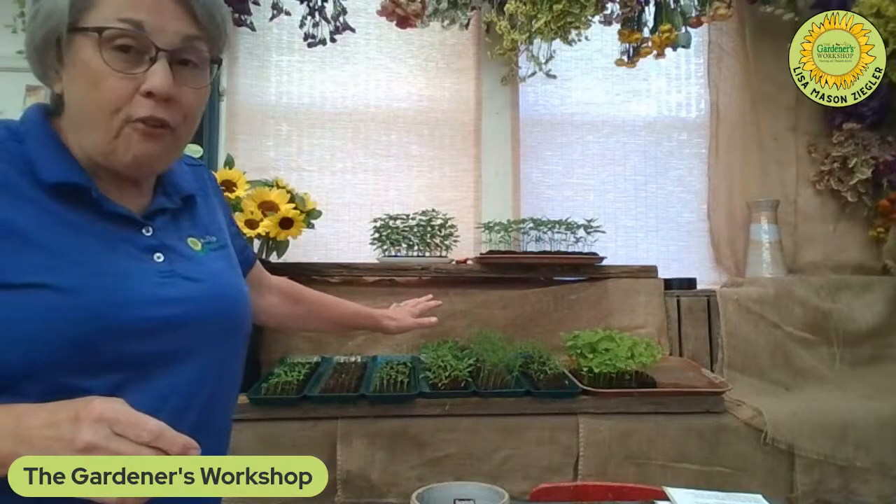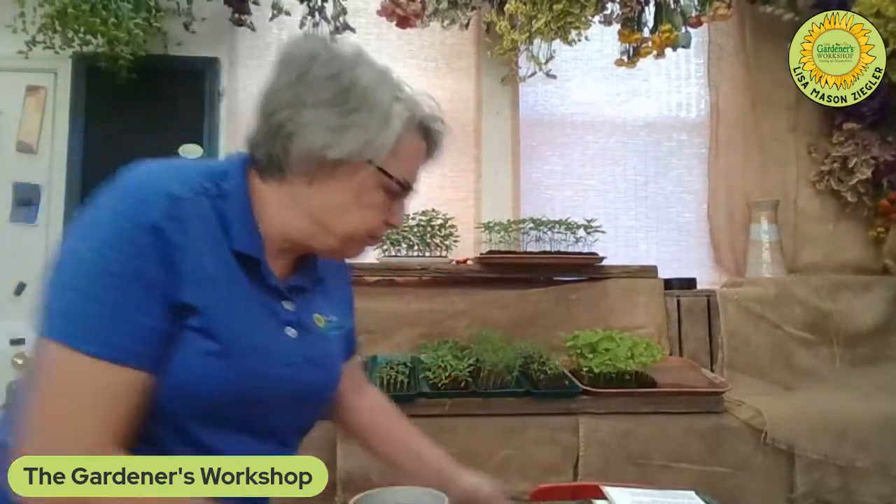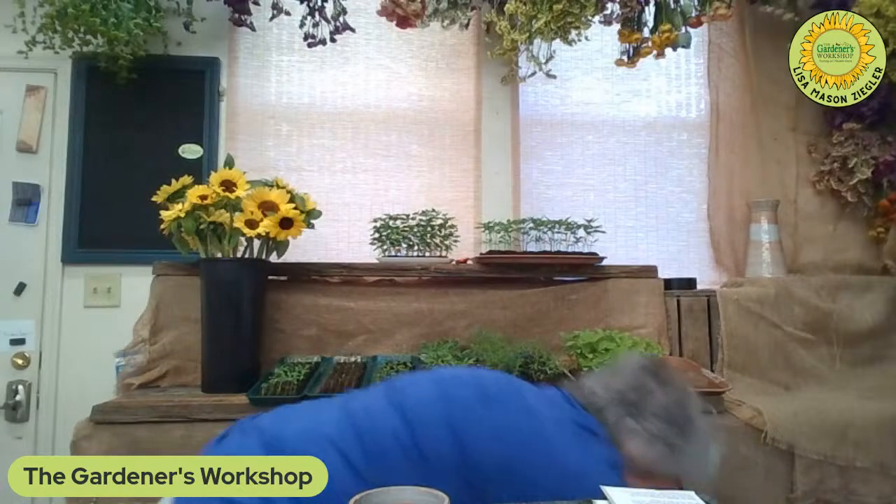I'm on the set today where we do our shopping show — usually this is where those beautiful flowers are if you've been joining us for our Friday at noon show on our new phone app, where we talk about what's blooming, how you grow it, the seeds, and all that. Down at my feet are all the buckets that flowers go in when they're brought in for the show. So let's do a quick review for anybody that doesn't know about sunflowers.